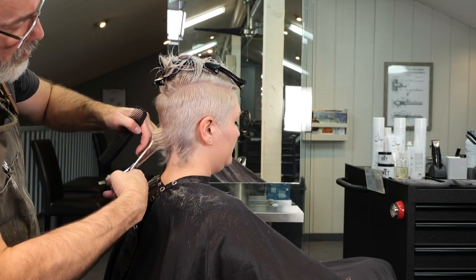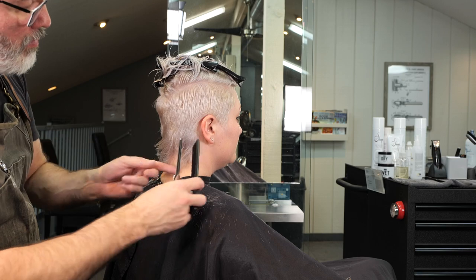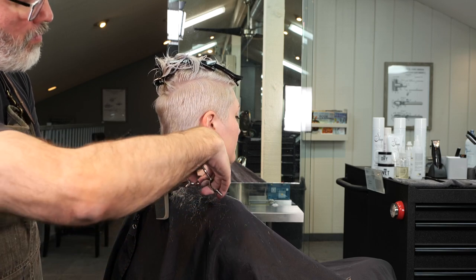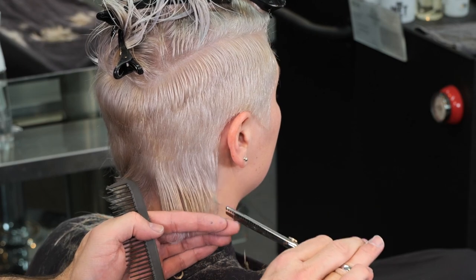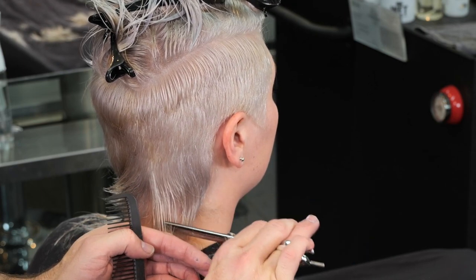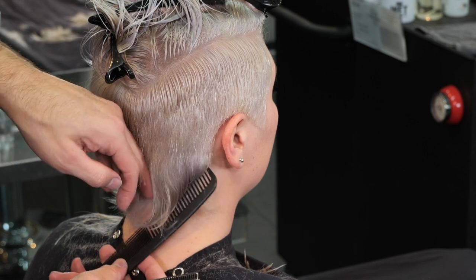Here on my little baby mullet I'm going to go through and put some texture in it. I'll hold it out vertically and then just point cut into it with my Tokyo thinning scissors so I can remove some of the weight and get those flippy little pieces.